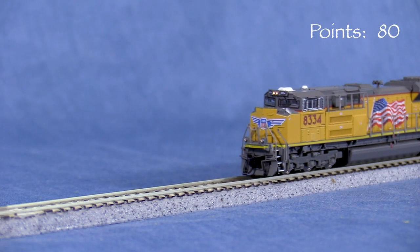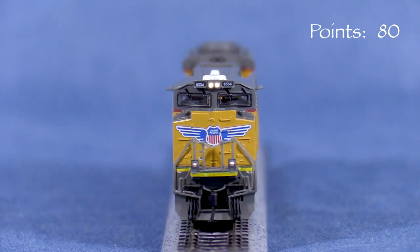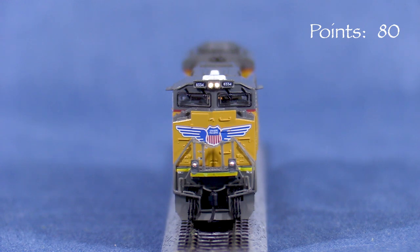I'm testing the engine on DCC and I haven't changed any of the decoder settings. The model is set to respond on address 3 by default. F0 turns on the headlights and they are directional, but the behavior is a little different than I've seen in most other decoders. The front and rear lights are both on when the locomotive is standing still. When it starts moving, only the light shining in the direction of travel stays on. F7 turns off the ditch lights — they are on by default. F24 turns on the cab light, though on my model it was on by default. It takes a moment for the light to toggle after the key is pressed.